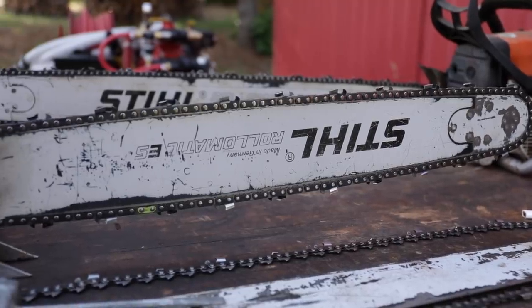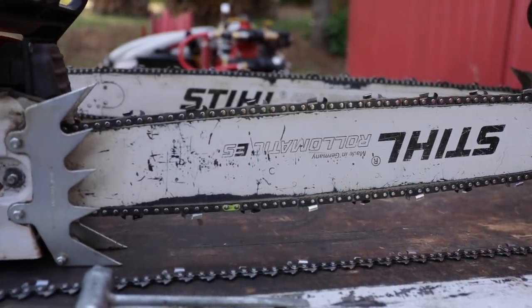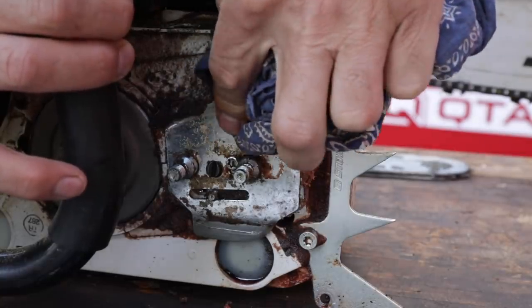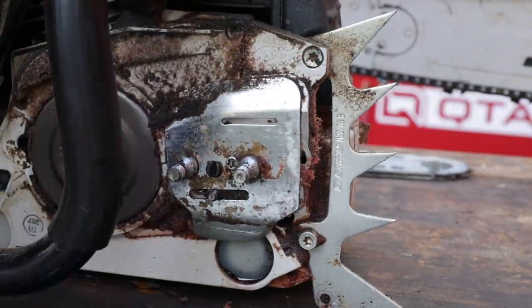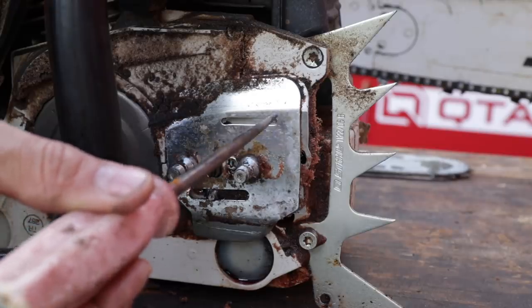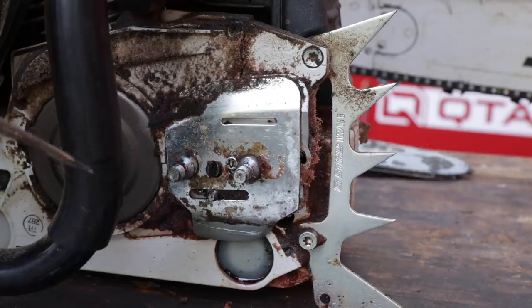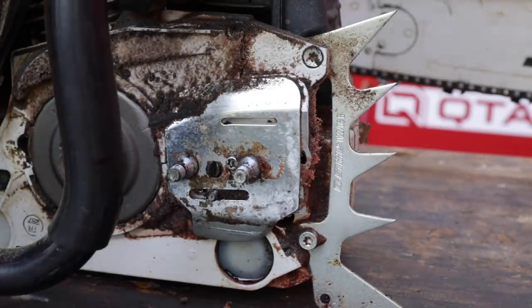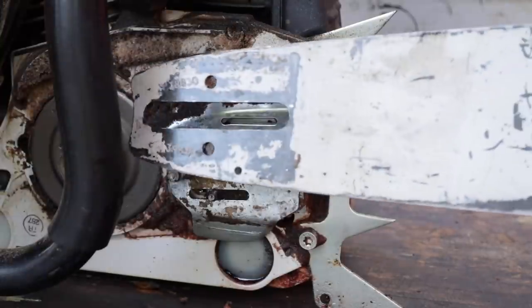That's proven by the oiling port that we're going to find behind the main cover here. Here on the Stihl 461, like almost all other saws, is going to have an opening. You see this opening right here is an oval. The reason why it's an oval is it needs to be able to supply bar oil to the bar at any configuration that you might find.